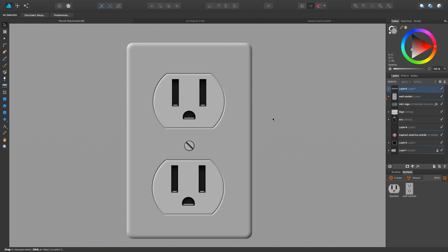Hello everybody and welcome to my latest tutorial. Today we're going to be doing just a real simple light plug. It's going to be fun, pretty basic.